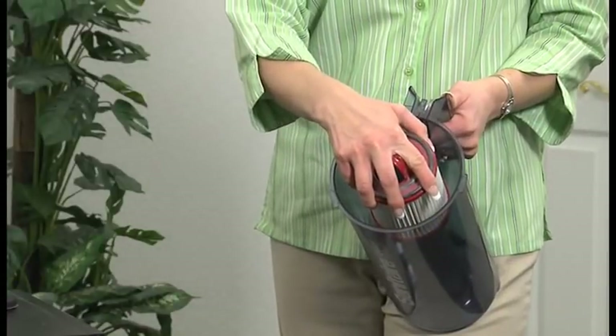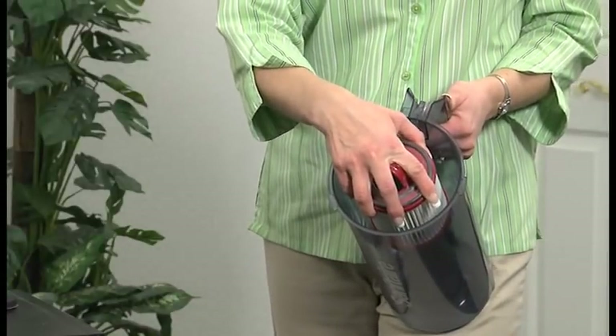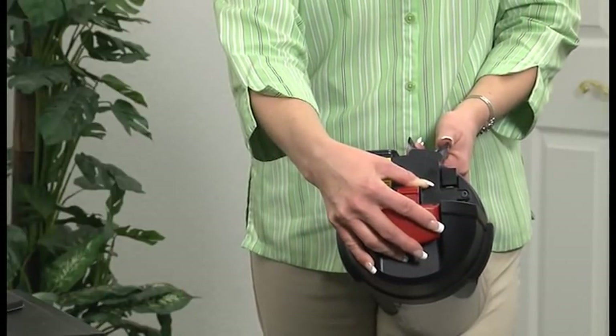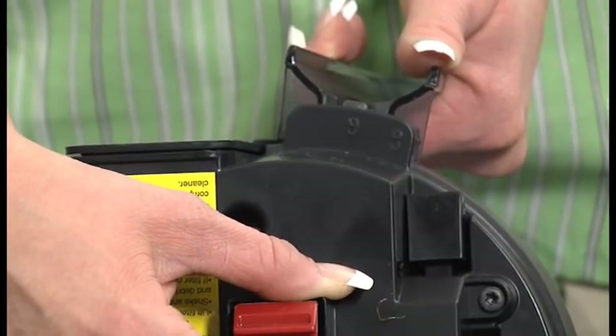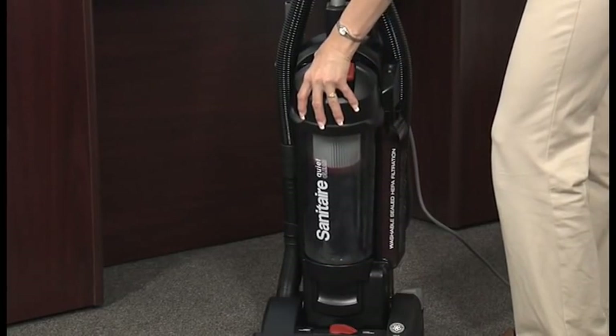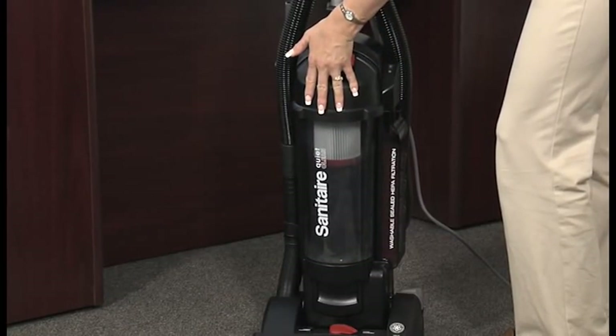After you empty the dust cup, replace the dust cup filter. Then replace the lid by lining up the tabs on the dust cover with the openings on the lid, and then rotate the lid clockwise. Finally, replace the dust cup and rotate it upward, pushing it against the cleaner until it locks into place.